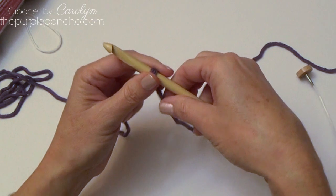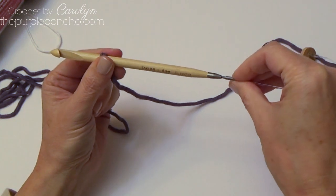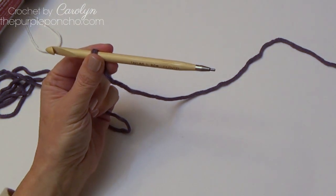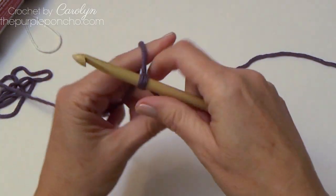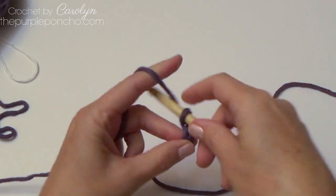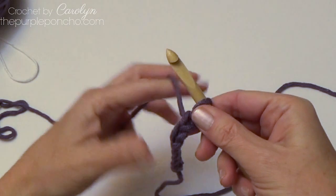Just to show you how I'm making this, I'm going to take off the attachment. So if you're making something with a lot of stitches you can attach that and keep your stitches going. I'm just going to do a small sample here. To begin the Tunisian crochet purl stitch, I'm going to chain a few stitches so you can see how to make it.